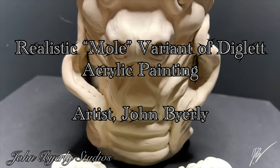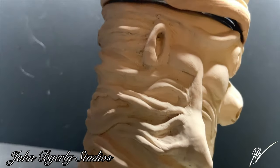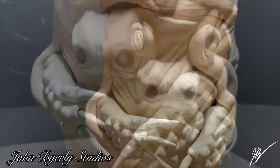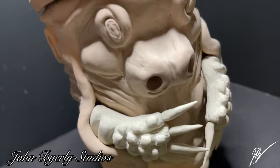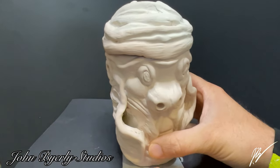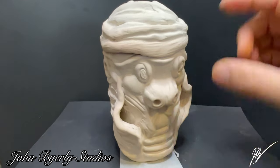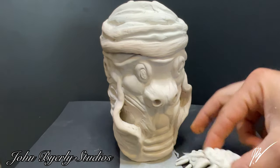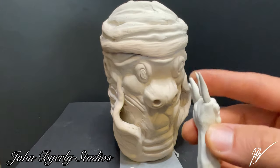Welcome back to Barley Studios for another awesome video. In this video we're continuing the Pokemon Diglett diorama series. This is another video in that playlist, and we've already created a cartoon version, a realistic worm version, as well as this mole version — cascading into all sorts of different little variants of Diglett.